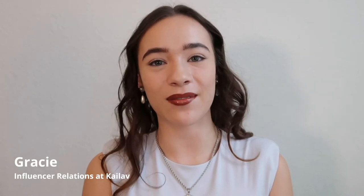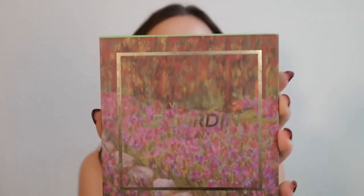Hi everyone, welcome to the Kylev YouTube channel. My name is Gracie, and I'm the influencer relations intern for Kylev. I've been working there since May 2021 — I started out as an intern and now I'm the influencer relations manager. Today I would like to show y'all how to do an awesome Valentine's Day look.